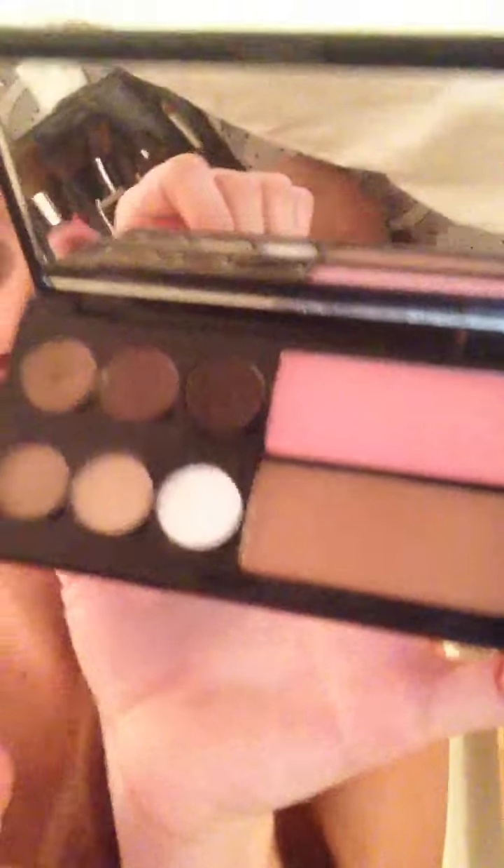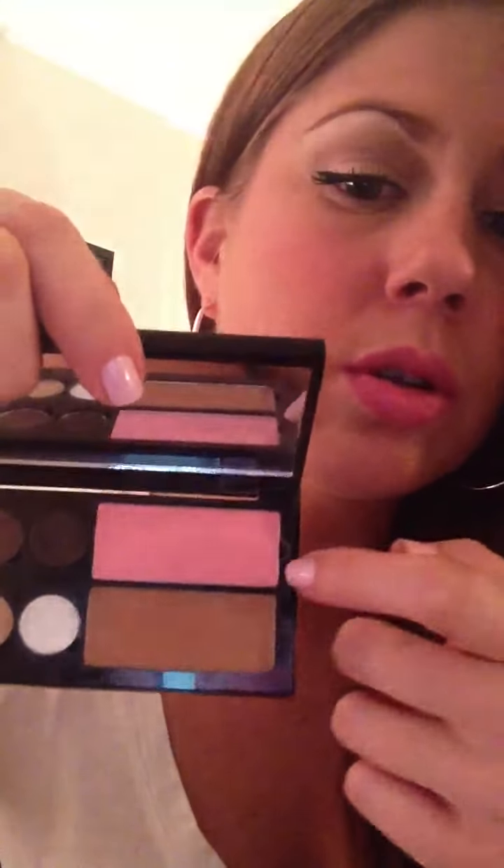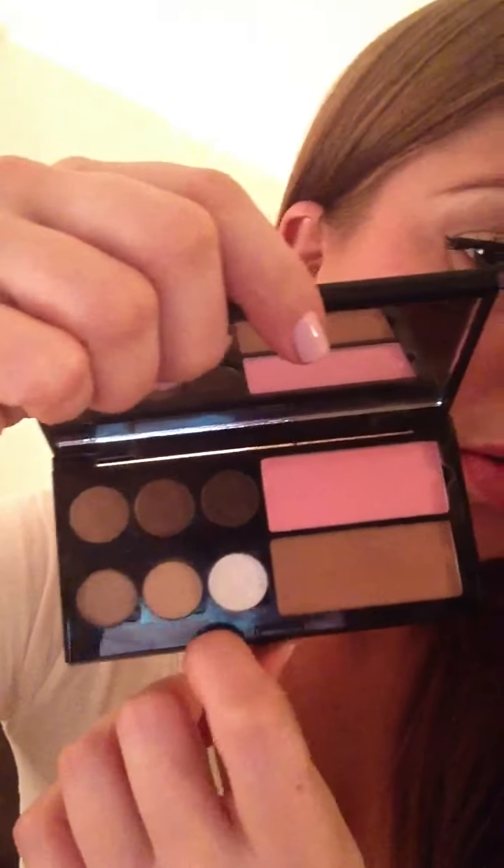I'm gonna add some bronzer. I have this little palette that I created actually. It's got all these nice colors — it's got a blush, a bronzer, and some nice neutral colors for the eyeshadow. I'm just gonna take the bronzer, which is this little guy right here, and apply it across your cheekbones, on your forehead, your nose, and your chin.